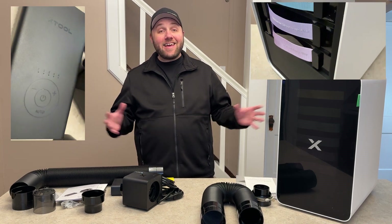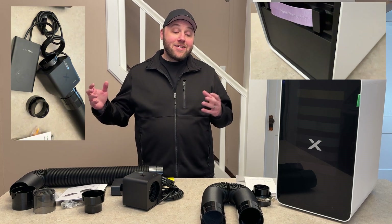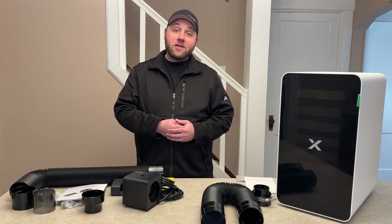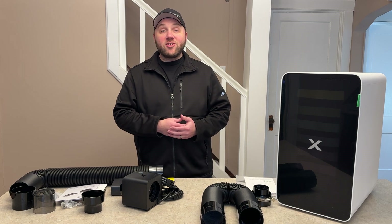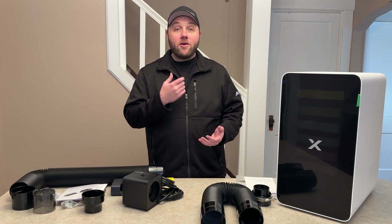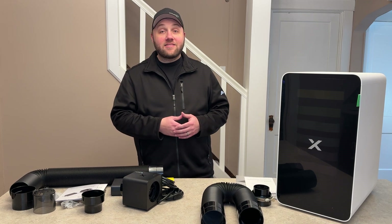We're going to be using both of these today in conjunction with each other to pull all of the dust particles out on our F1 Ultra. This is compatible with all their machines, and I'll get more in-depth with all the compatible X-Tool machines here in just a second.